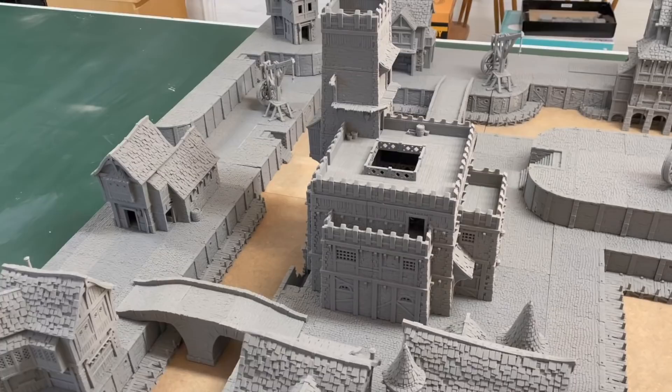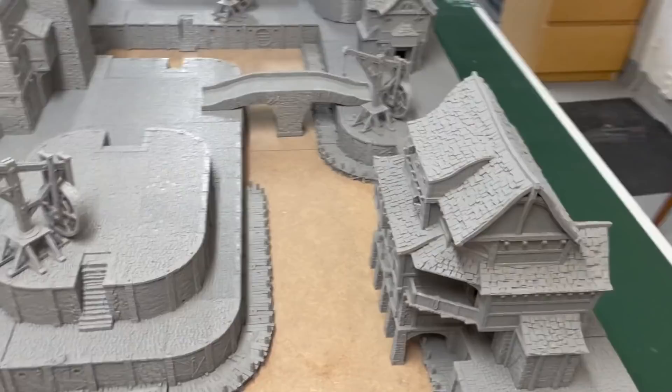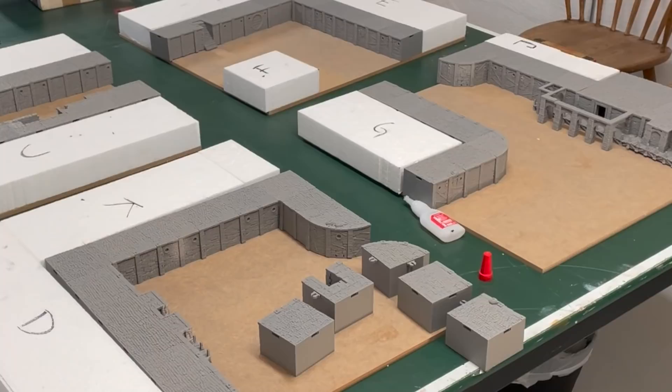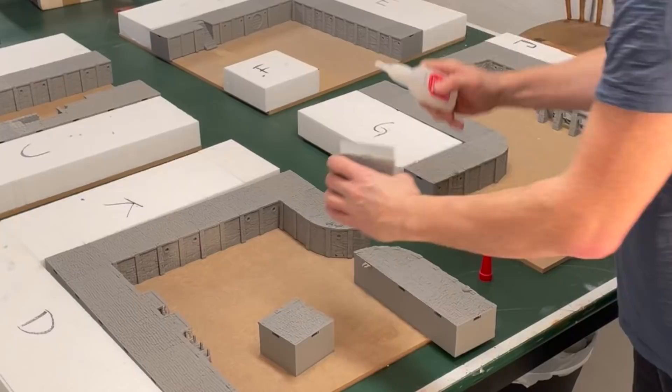Welcome back to another video. This time I'm going to make a modular 4x4 foot gaming board for skirmish games. Everything on this board is 3D printed from a Kickstarter by 3D Layered Scenery — it's called Ankerberg, a medieval port. All these pieces, houses, and bridges are from that Kickstarter, and I was given the job to test print everything and make this board for the project.